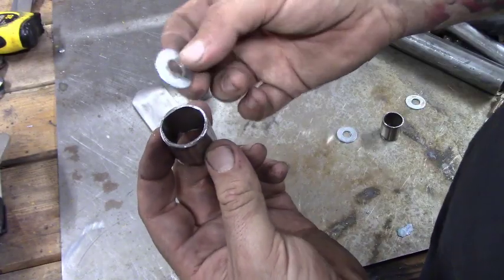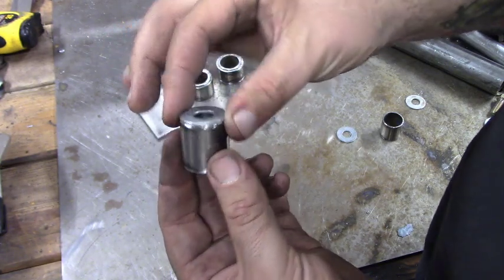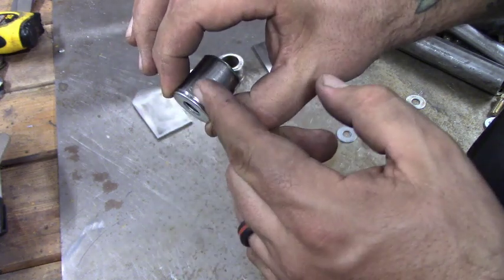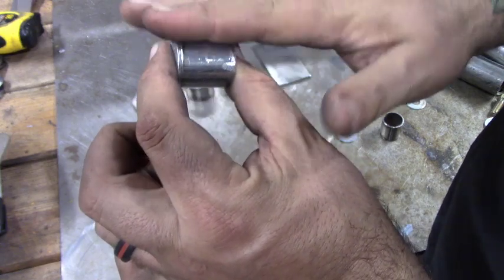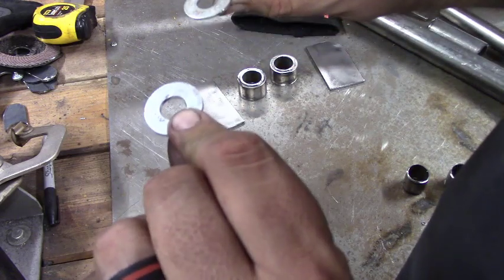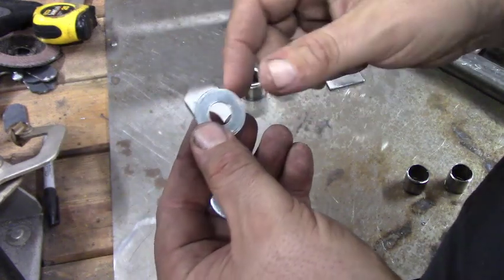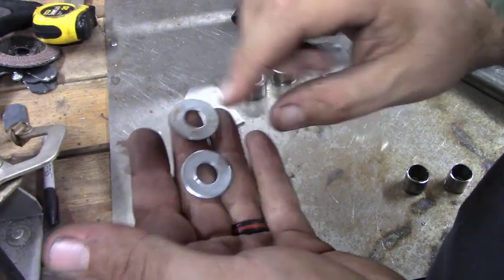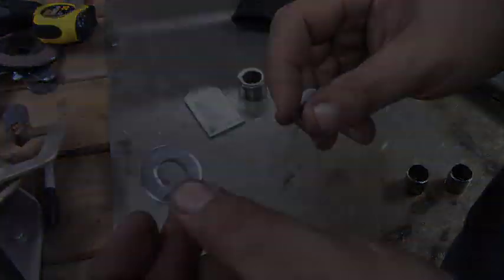We're going to take the one-inch tubing and these three-eighths flat washers. It's pretty close already. I'm going to bevel this edge, weld it around, then grind it so it's all nice and smooth. Whenever you weld this style of washer there's a zinc coating, so make sure you sand off, grind, or wire wheel the zinc coating off — you don't want to inhale those fumes when you weld.